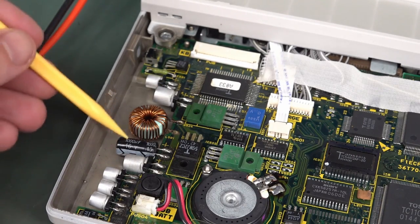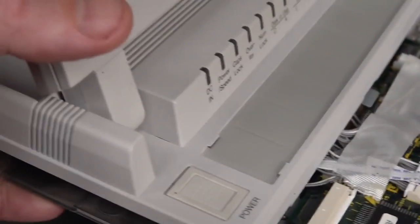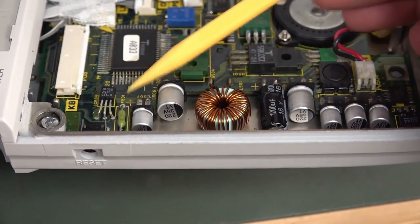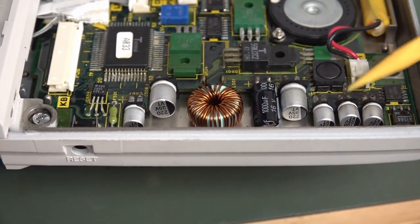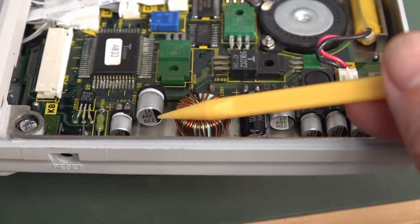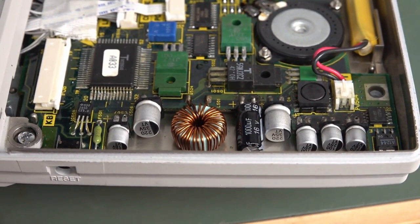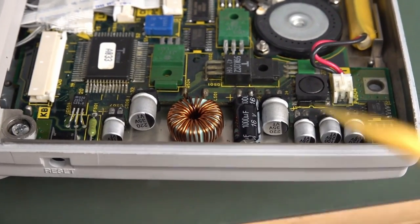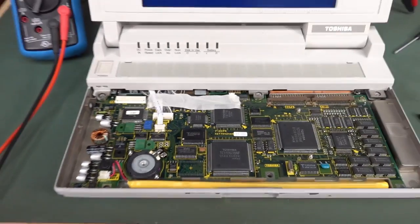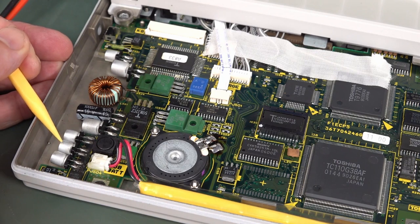I only had one appropriate through-hole cap, but surface mount is just fine. Make sure polarity is correct - thankfully the PCB designer has put all the positives on the top side. A trap for young players with SMD electrolytics: the black mark on the side is actually negative. Compare that to an SMD tantalum where the mark is actually positive - very different. I didn't have 120 microfarads so I put in 100 mic, which should be just fine.